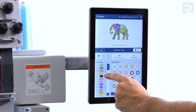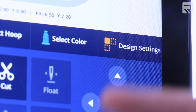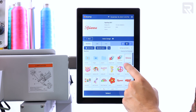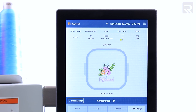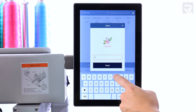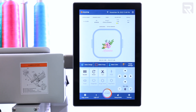In addition to enhancements in color selection, you'll also notice improvements in design settings, including the new Combine feature. This feature enables you to merge multiple embroidery files — such as adding a name to a design — into a single file, which can be saved as a separate file directly on your panel. This efficient feature saves you valuable time on digitizing.